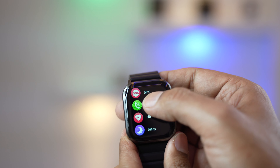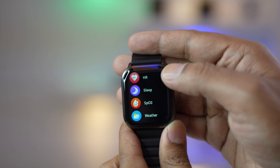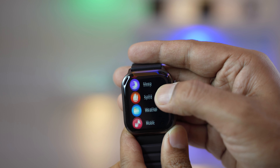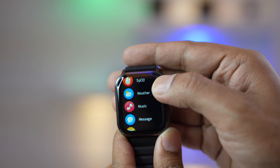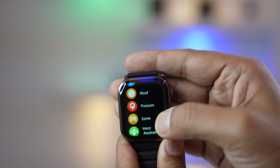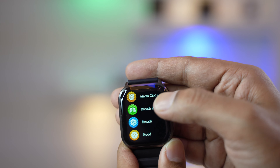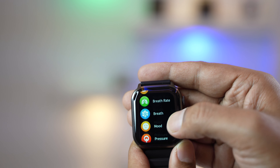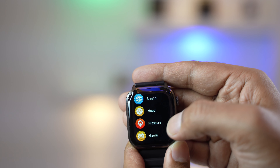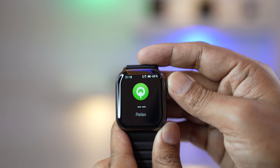The most important part is the health management system. It includes heart rate measurement, sleep monitoring, blood oxygen saturation level measurement, breathing rate tracking, and breathing exercises. You can also measure blood pressure, and the watch will alert you if your anxiety level rises.